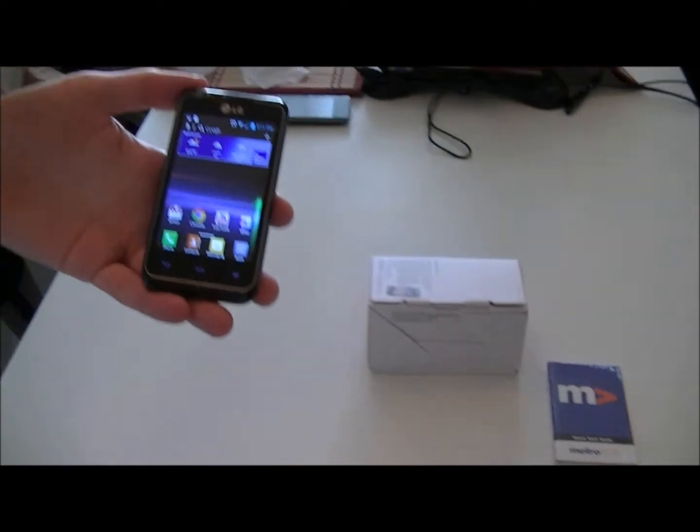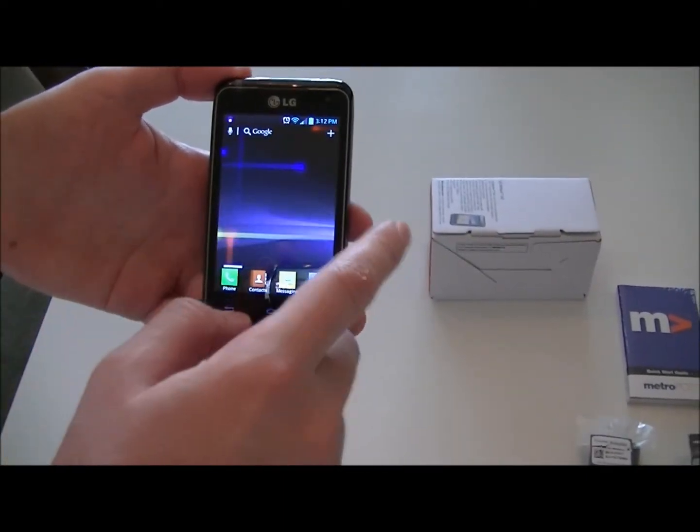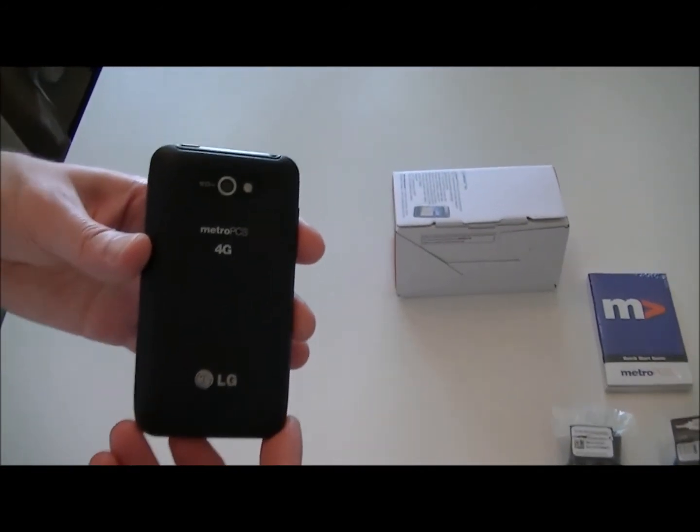Swipe to unlock. We have 5 home screens here. And we'll see the 5 megapixel camera and the case.